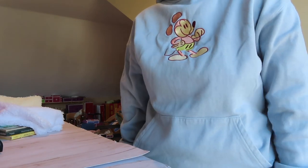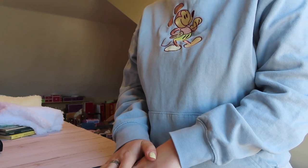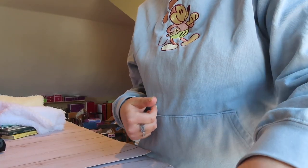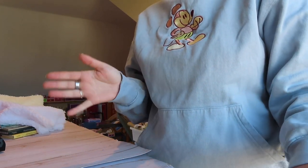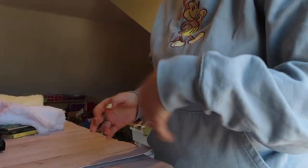Hey everybody, it's Grace here from Dreamful Dollies, and today I'm up in the doll room because I'm going to be customizing a doll. Basically, the doll that I bought to customize has been sitting in a box for months. I haven't had a chance to get around to customizing her, but today I'm finally going to do it.